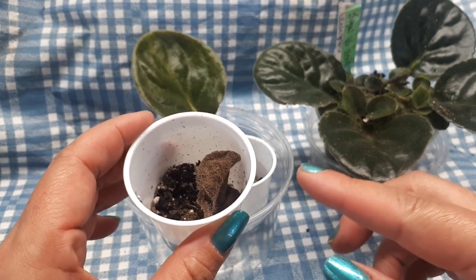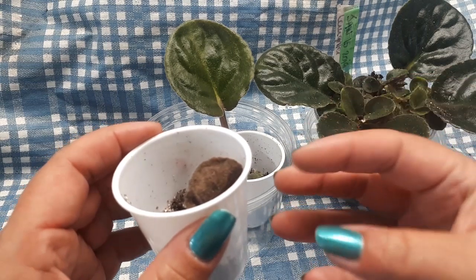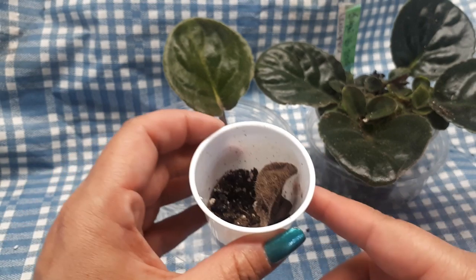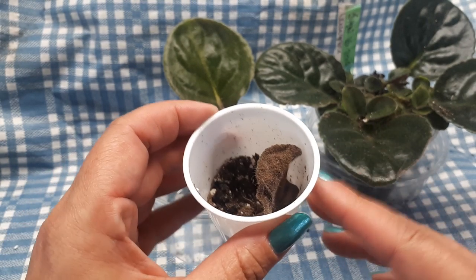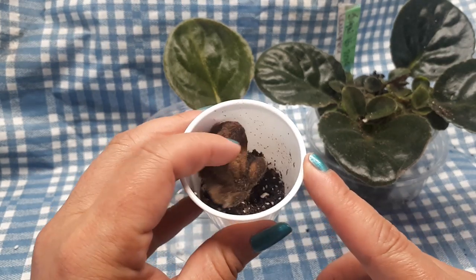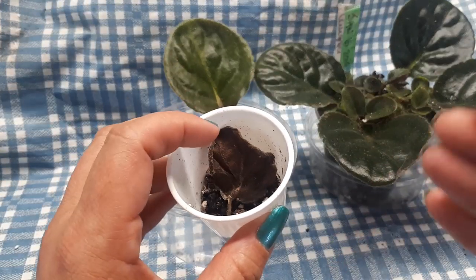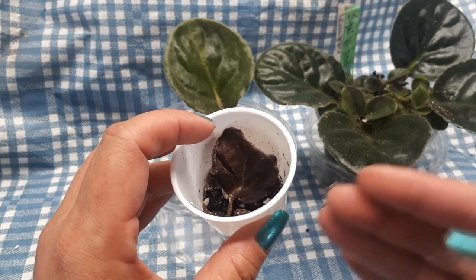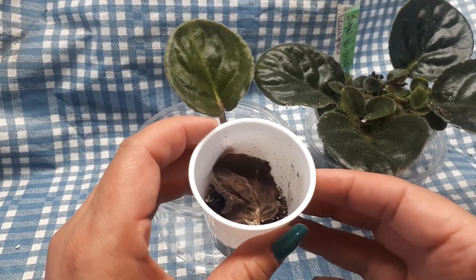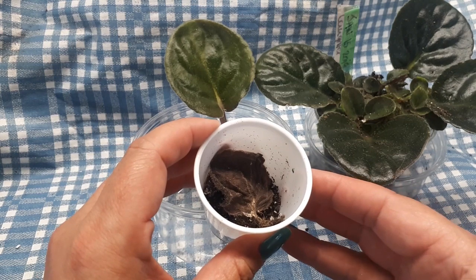This is something I mention a lot: every time you move leaves that are rooting or rooted, it bothers them. That's why I do not promote the water method to anybody. I know that some people have great success with it, but there are greater risks of losing. Every time we disturb the roots of a rooting leaf, it can have consequences.